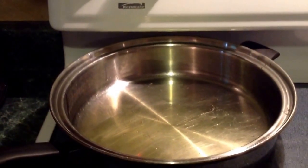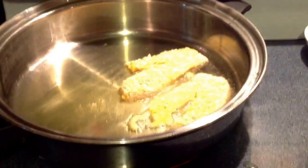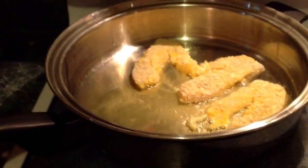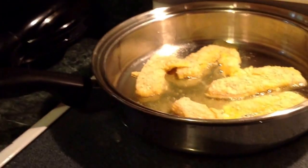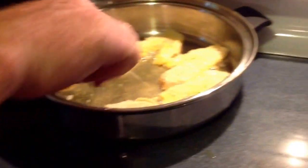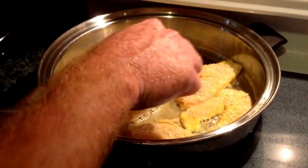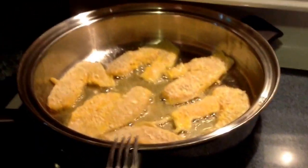We've got the pan good and hot. Now we're going to place our fillets in there. Get them started. As you can see there, the oil is just coated at the bottom of the pan. Depending on how big your fish are and how big a pan you're frying in, you can get about six, seven, eight fillets depending on how big the fish are. And we'll be back.